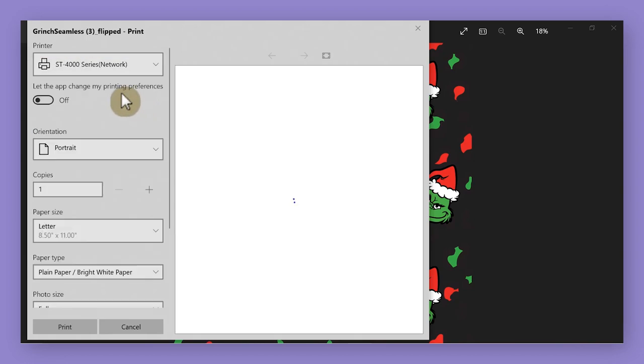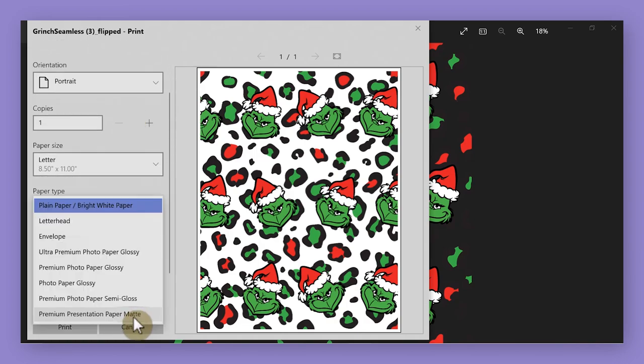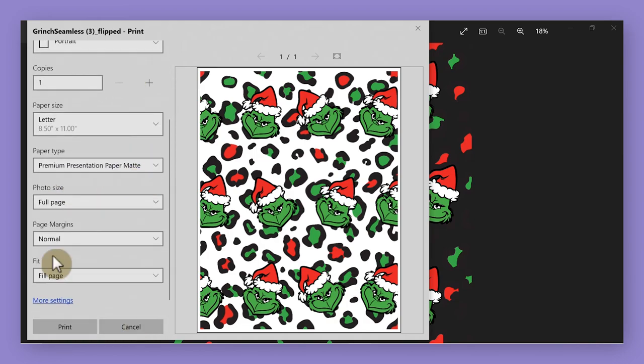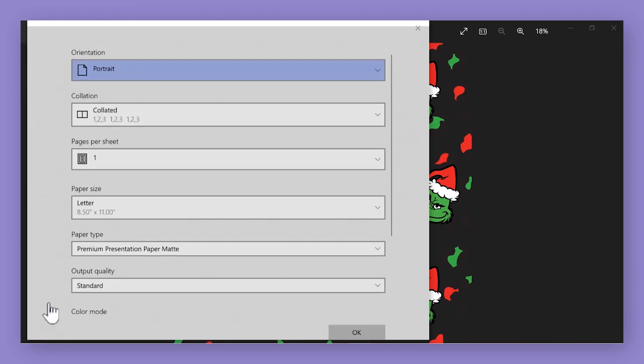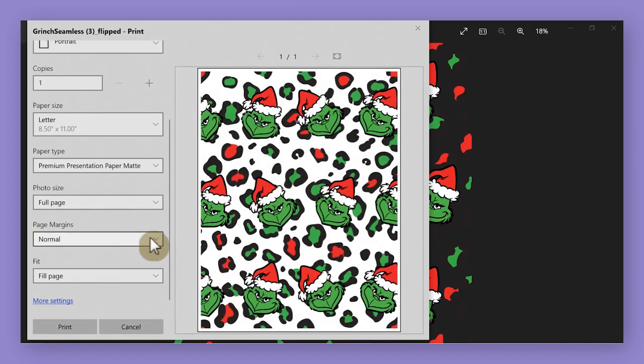I'm going to choose my ST4000 as my sublimation printer. For the small and medium no-show socks, they fit best on the portrait version of a piece of paper, so I'm going to leave my image in portrait orientation. Then I'll choose my paper type as premium presentation paper matte, and I'm going to leave the fit as fill page so the print goes all the way edge to edge.